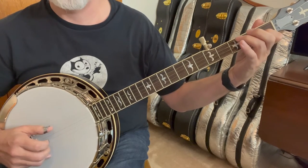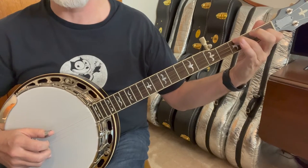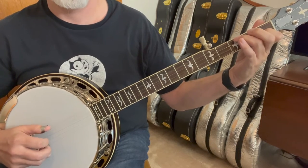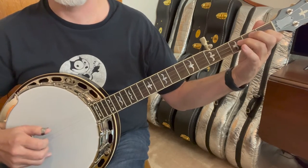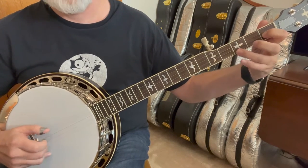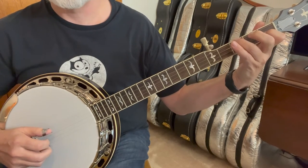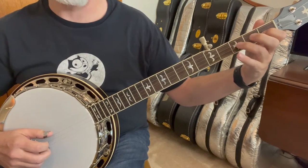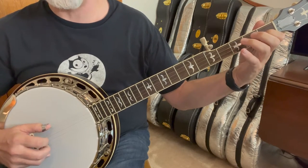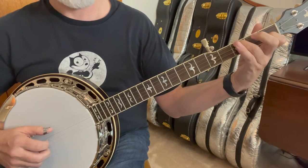Five, one. Hammer on the fourth string third fret and then the third string. Now a bend on the third string — three, one, five, three, five, one — and then a bend on the fourth string.